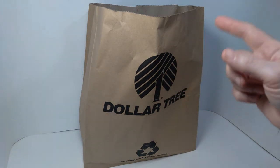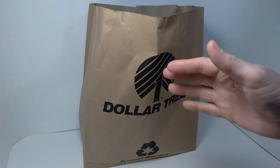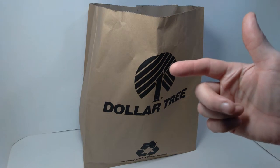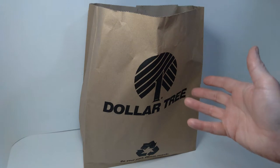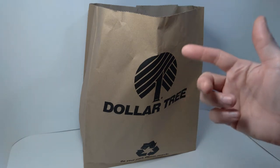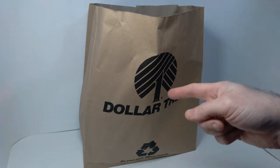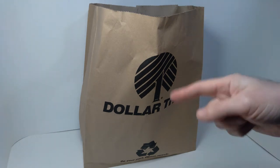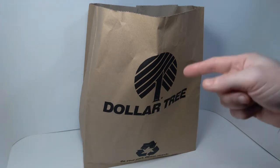Hello everyone, welcome back to the channel. Today we're taking a look at a bag from Dollar Tree, and this is a result of my recent visit to my local store here in Buffalo, New York. I didn't spend too much time in the store — there's not a ton of toys at Dollar Tree, but they had exactly what I was looking for, so this trip was pretty successful. Later on in the video we're going to open up this bag and I'll show you what's inside. First I'll show you footage of my visit and what was on the shelves, so stay tuned.